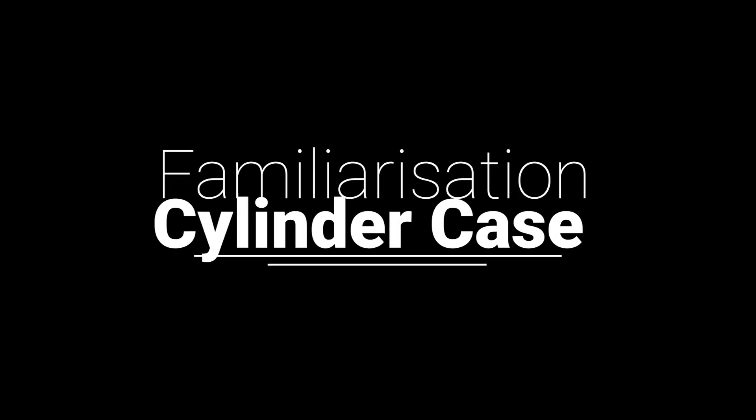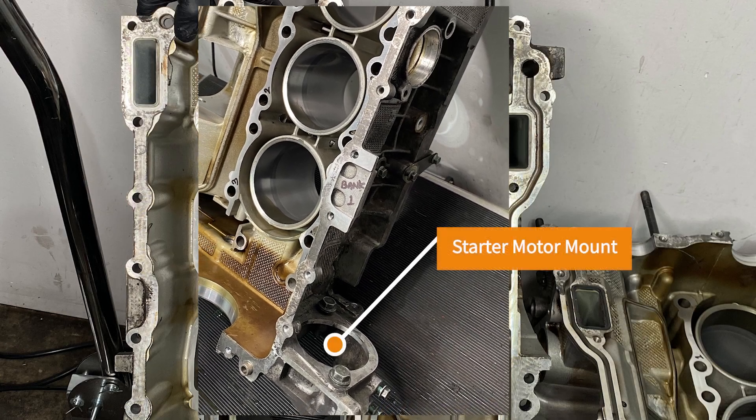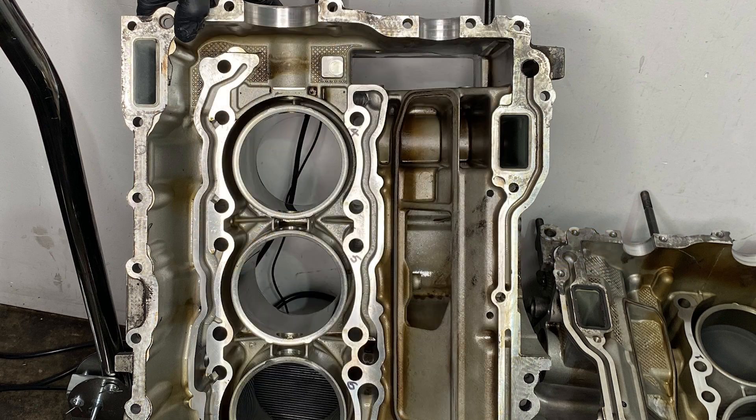Bank one, which is where the numbers start, has the starter motor mount on it, which is a pretty obvious proboscis sticking out of the top. And so that will help you know which bank is which.